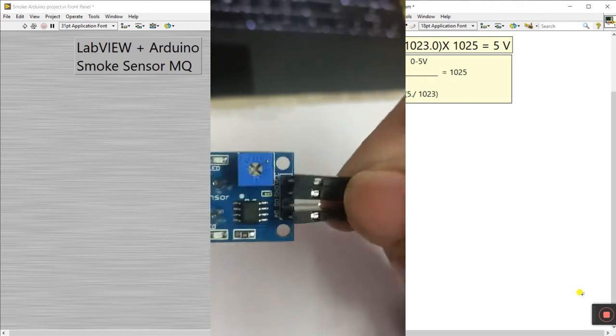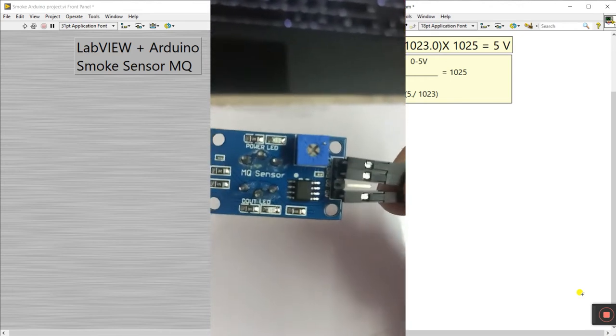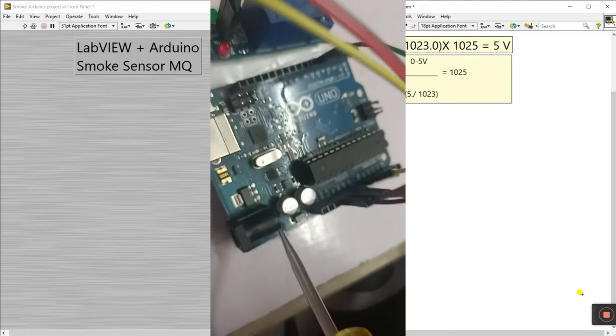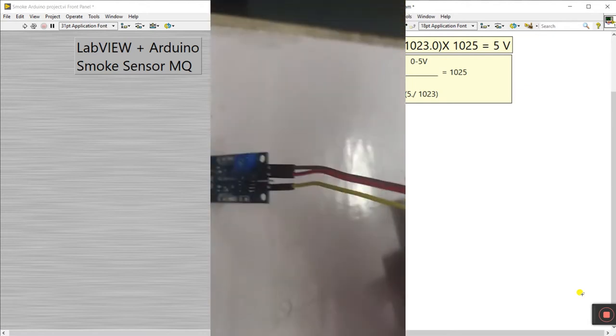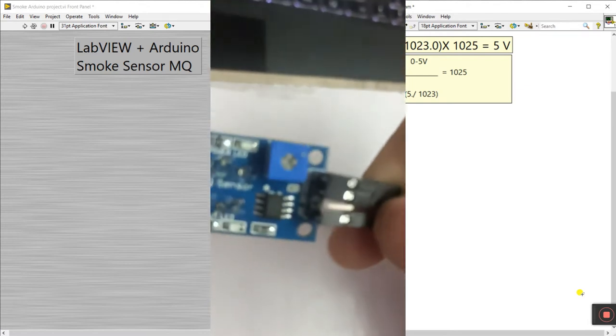For the connections, the sensor has four pins: A-out, D-out, GND, and VCC. First, connect VCC to 5V on the Arduino — you can see the 5V pin here. Connect the VCC pin to 5V.